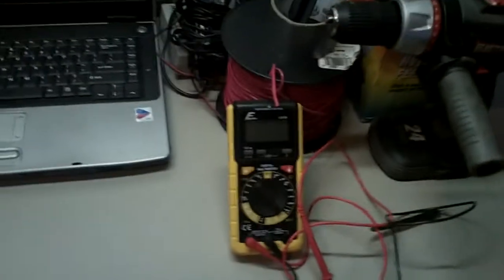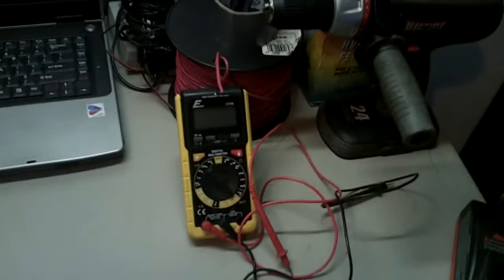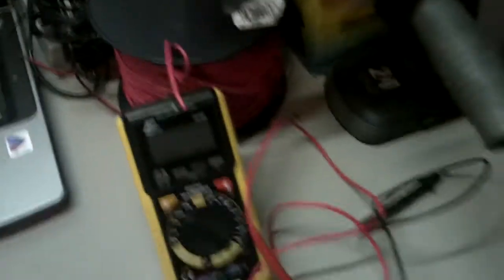We've got the laptop here in case we need anything. Voltmeter — all you airsofters, make sure you get one of these. Test your batteries and make sure everything is good before you go out in the field, so you're not out there an hour in saying your battery's dead. Get one of these — invaluable. There are a bunch of chargers over here and spools of wire, since we redo a lot of wiring.